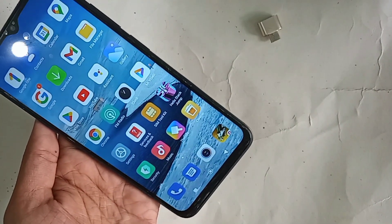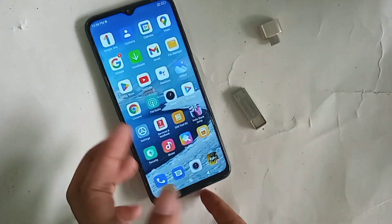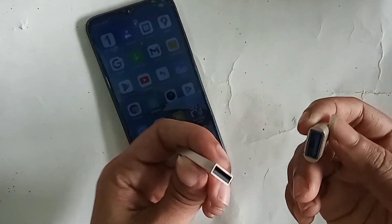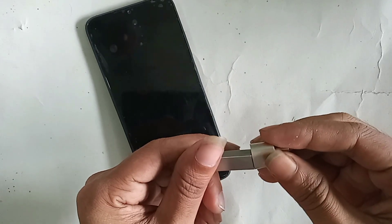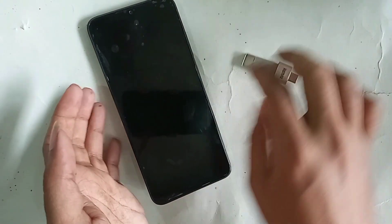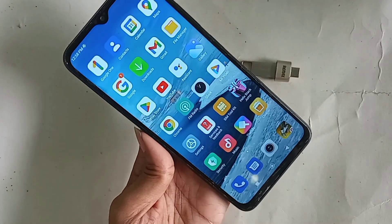In order to connect OTG to the phone, first you need to take an OTG and pen drive, then connect them together. Connect the OTG and pen drive properly, and then you need to find the option called Settings.